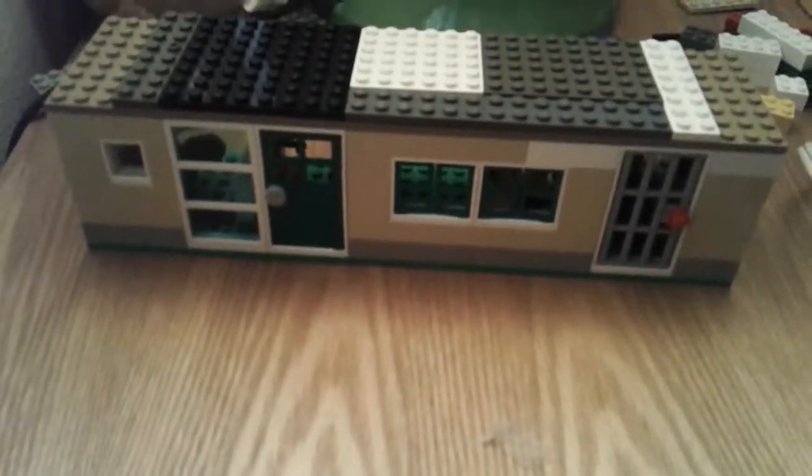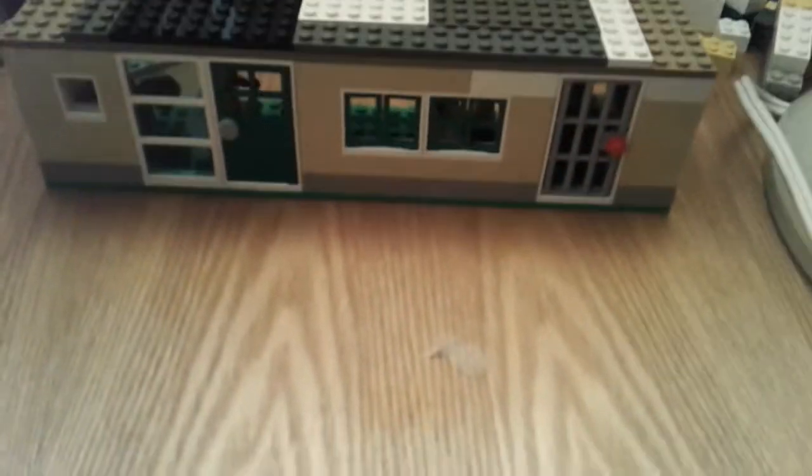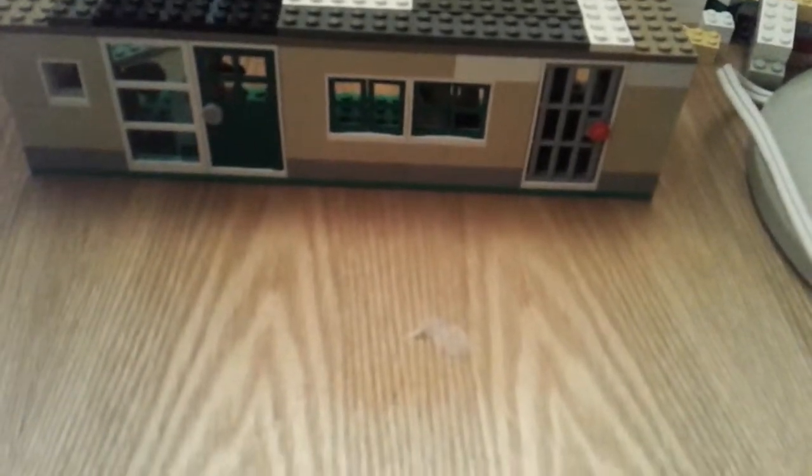Hey guys, I'm gonna show you one of my LEGO MOCs — this like police station thingy. I'm sorry, it's only got like one jail cell. It was all I had enough pieces for. I'm really sorry about this, it's kind of small.